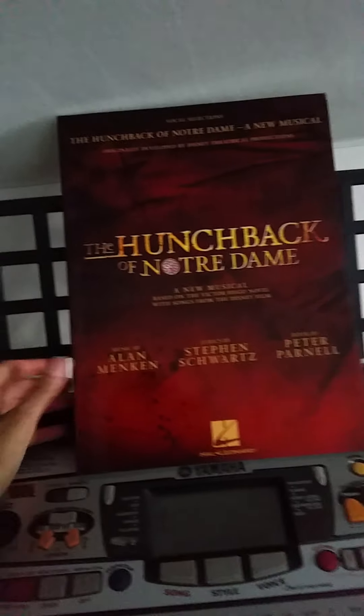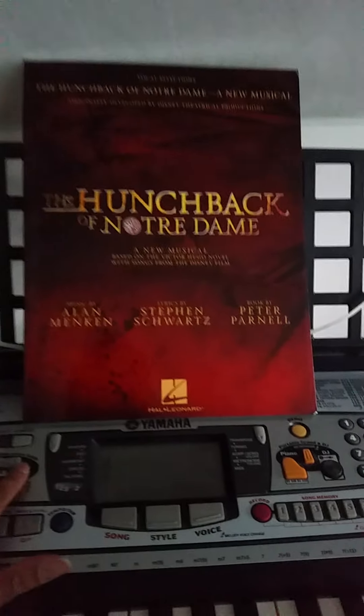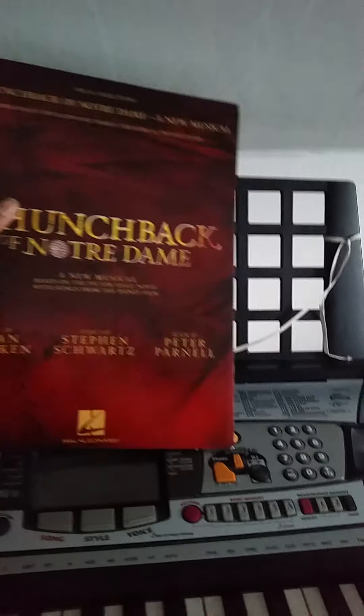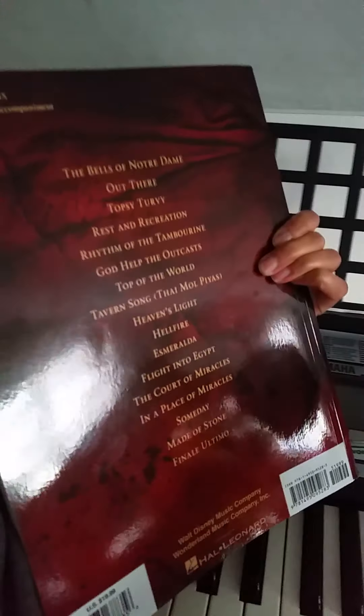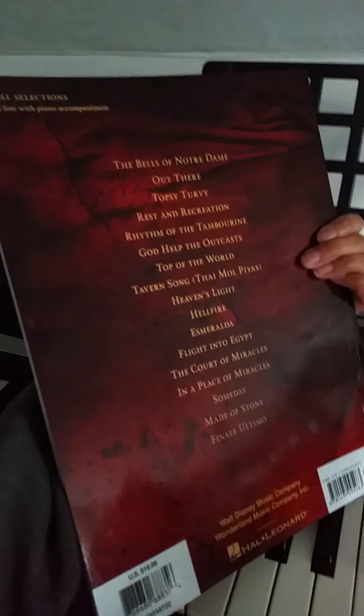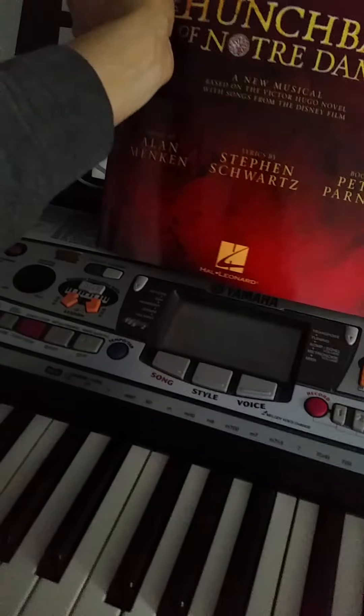So yes, it might not be super family friendly, but I still think it's awesome. And here we have this beautiful, beautiful book — and here's the back of it — so I'm going to do a little review of it, because there are some things to be aware of here. There's a lot of songs going on.